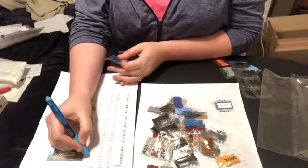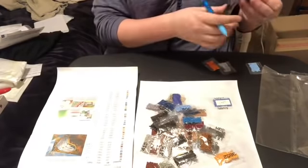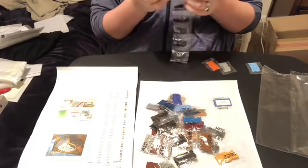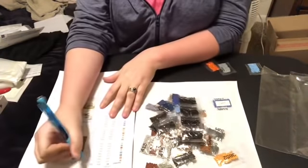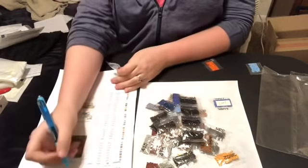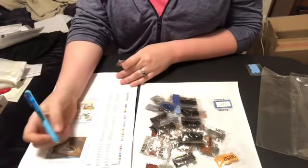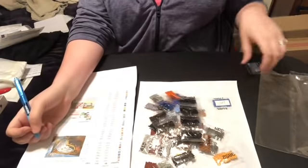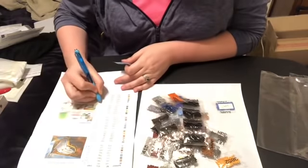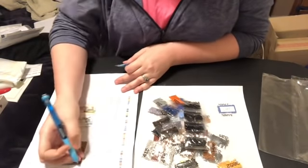I'm supposed to have 8 bags of 310 — I'm not complaining because these look pretty good. 5, 6, 7, 8 — we have 8! 169. 720. Our last bag should be 3 by 5 — double check to make sure there's a checkbox by each one.